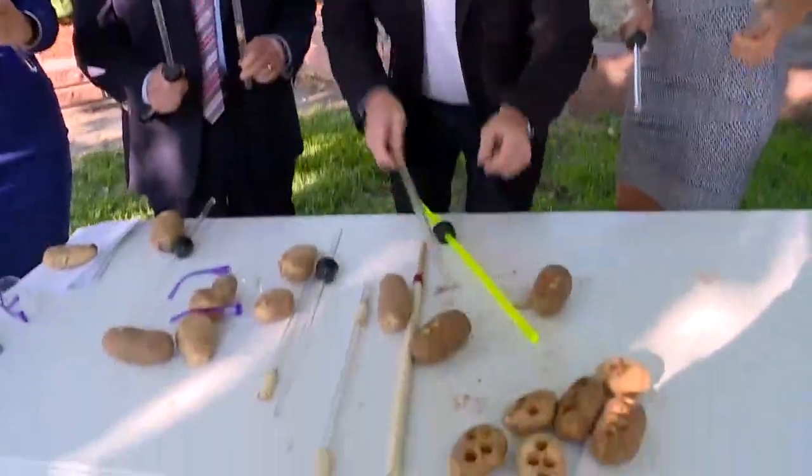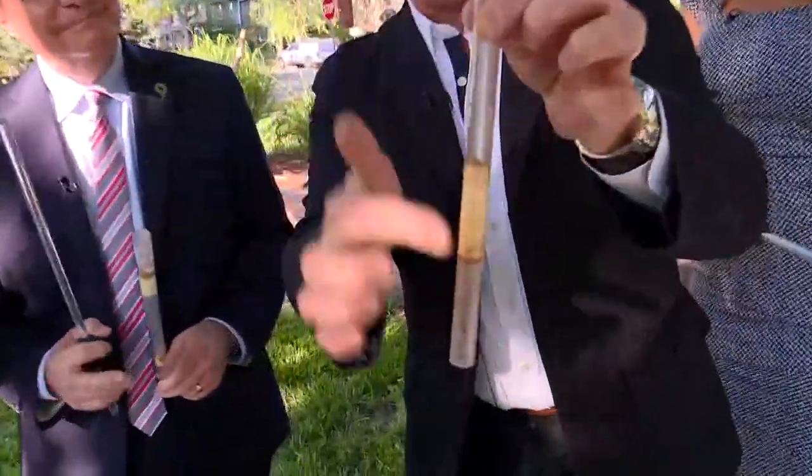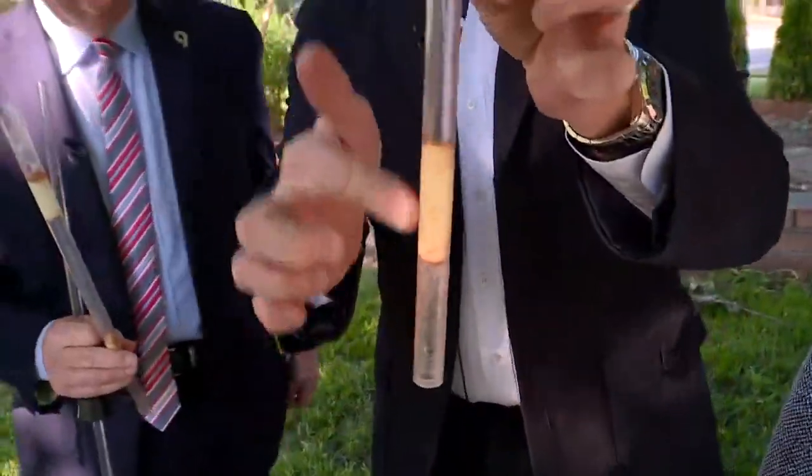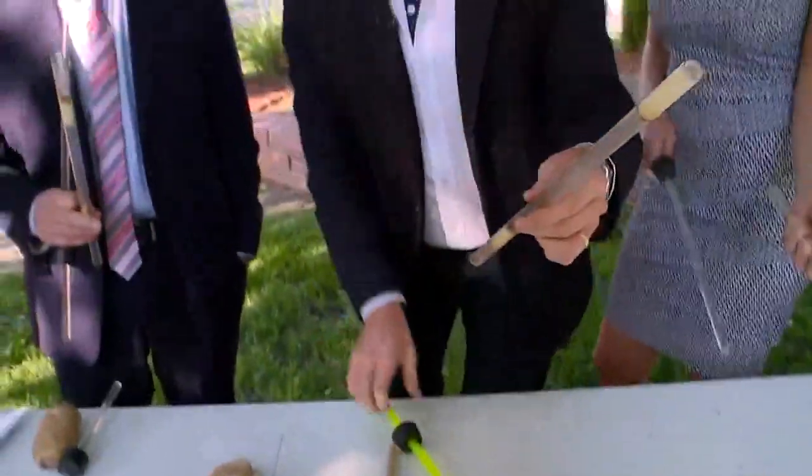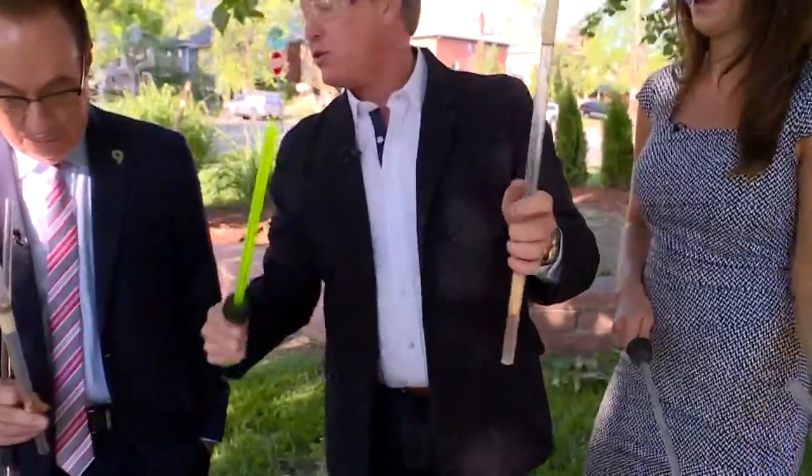I just want them to relive what it's like to be a kid. So look, I have this piece of PVC, and a little piece of potato there. I'm going to carve out this piece of potato here. Now watch what happens — here's the plunger.